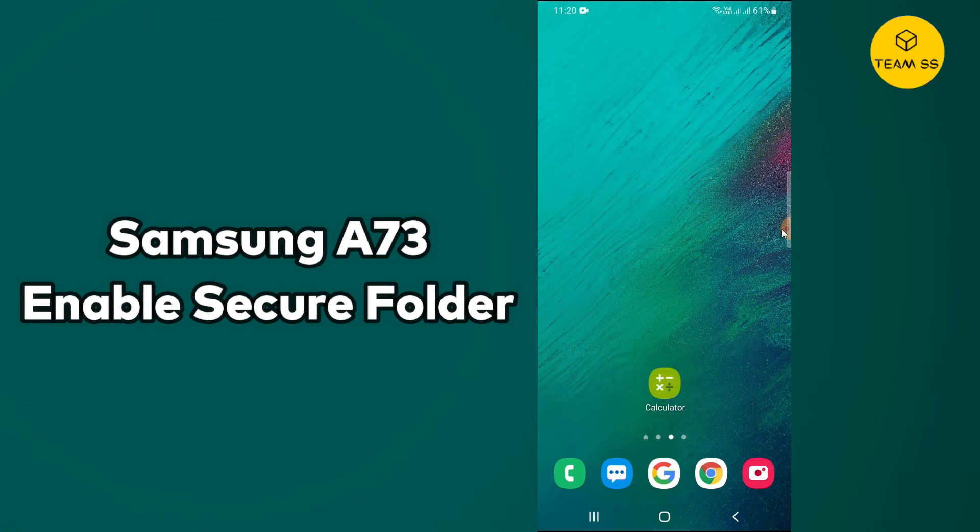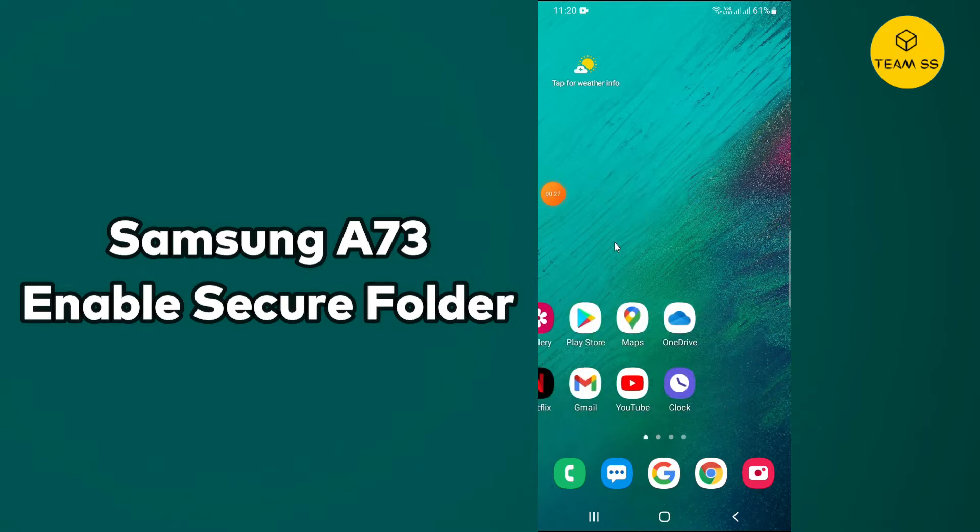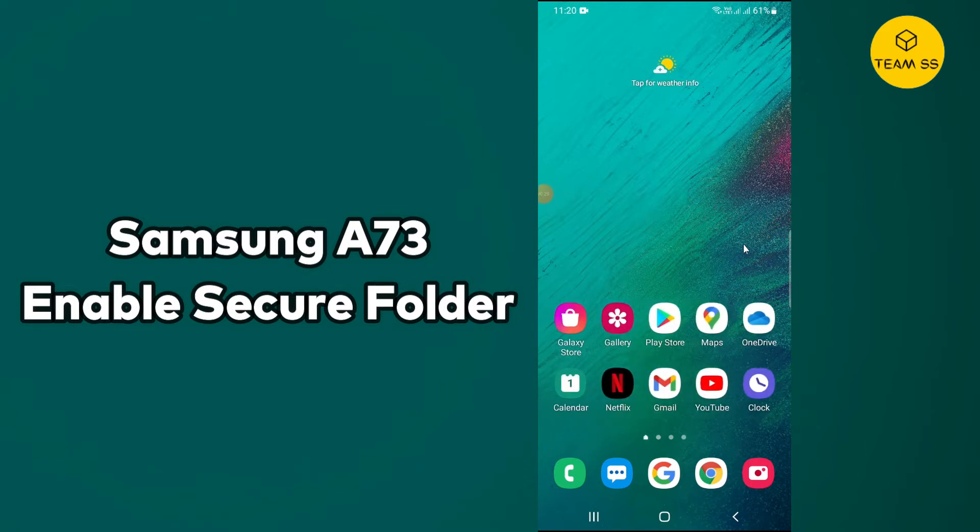Hello everyone, hope you are doing well. In this video we will enable Secure Folder on Samsung Galaxy A73. Don't forget to subscribe and press the bell icon. If you want to turn on or enable Secure Folder to hide videos or photos on your Galaxy A73, just follow every single step and watch the complete video.